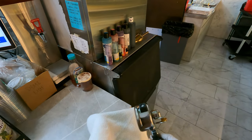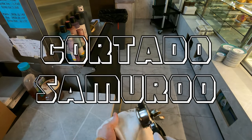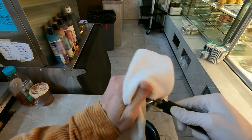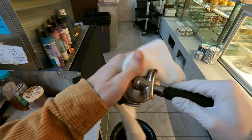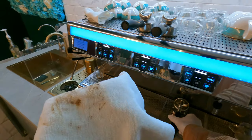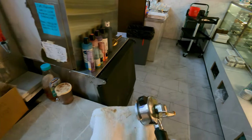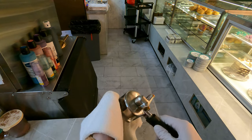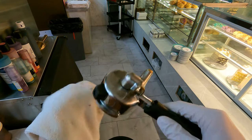Hey coffee nerds, it's Roo, otherwise known as the Cortado Samurai, and today I wanted to talk about dialing in espresso. This is something I'm apparently pretty good at, but first and foremost I don't know if that's a fair statement — I just think the average barista really overthinks it and gets in their own head.